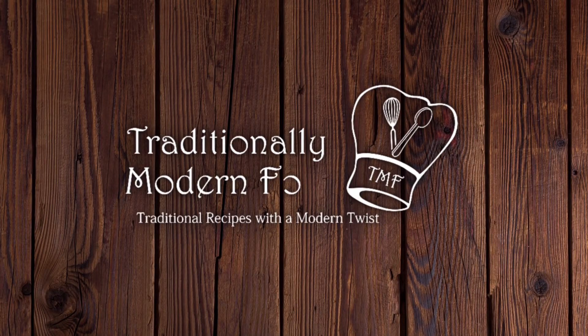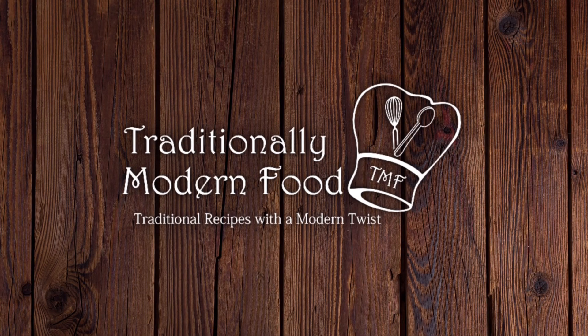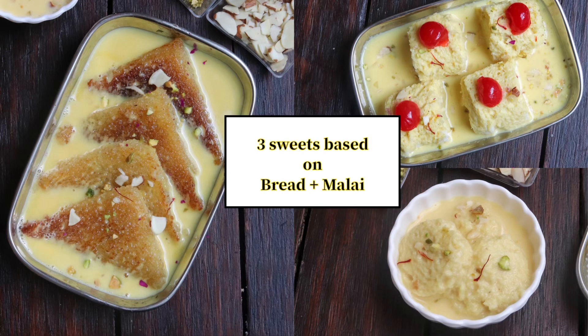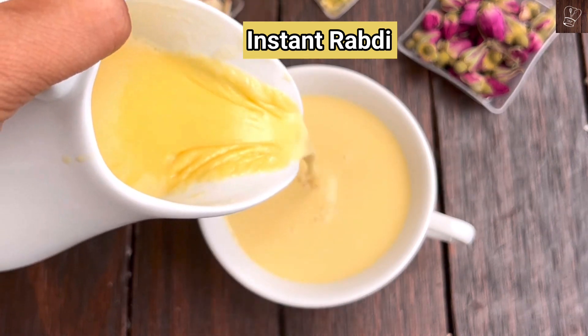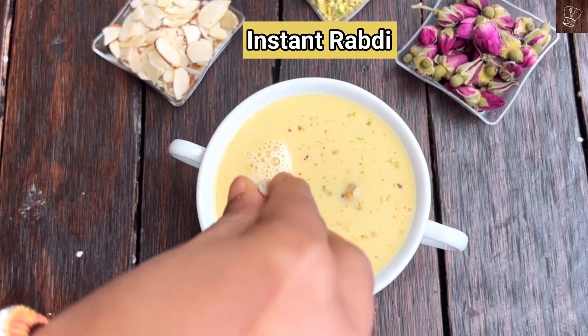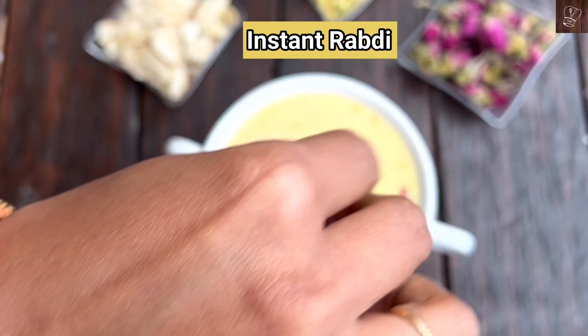Hi, Vanakkam. Navidya. Welcome to Traditionally Modern Food. Bread plus 10 minutes Malai — 3 tasty and sweet recipes. First, we will do these 3 recipes instant Malai. That's how we will do it.